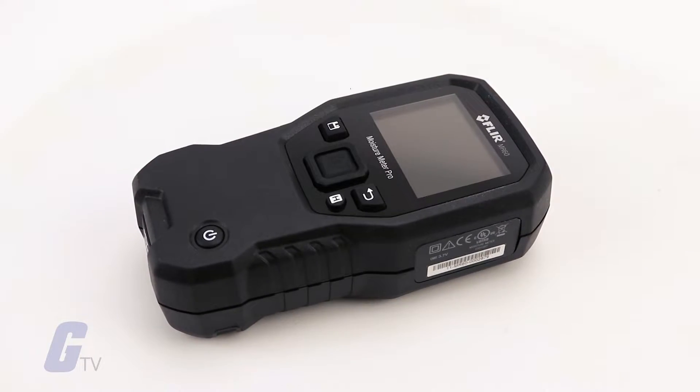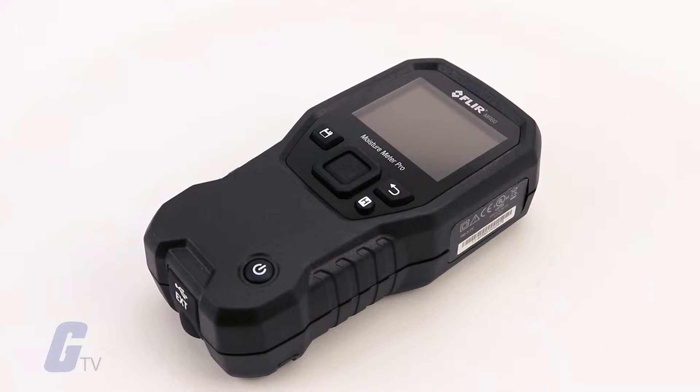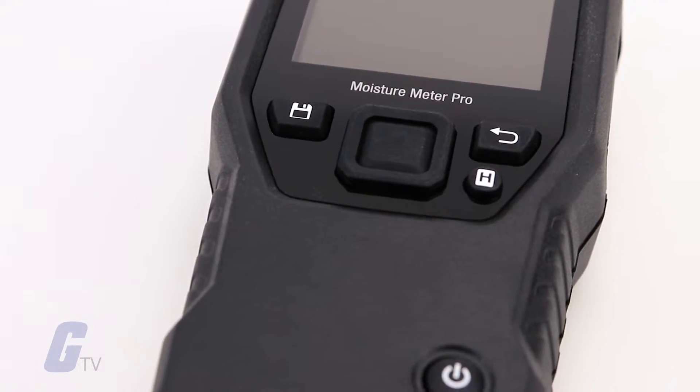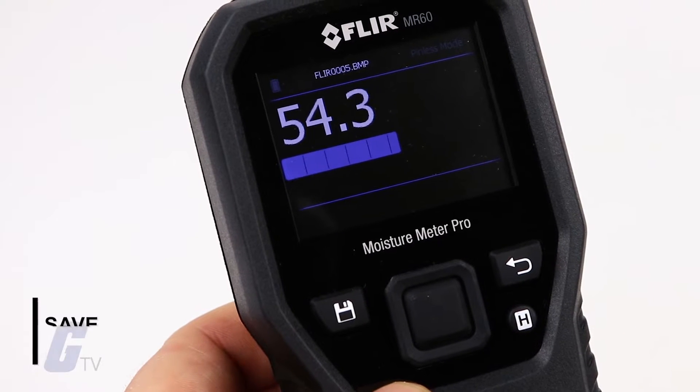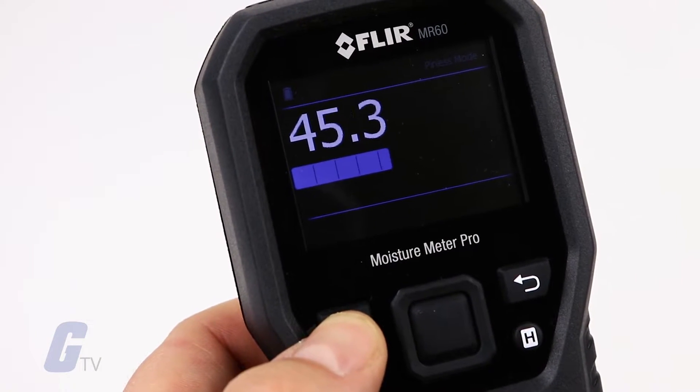The MR60 is also compatible with FLIR's full line of external moisture probes, so you have the flexibility to expand your meter as needed. You can conveniently save screenshots of your measurements and as a CSV file with date, time, and settings.